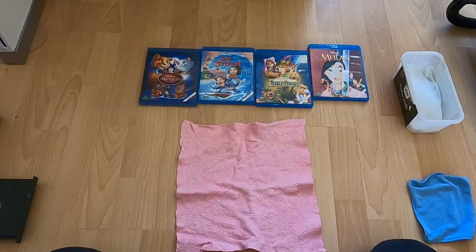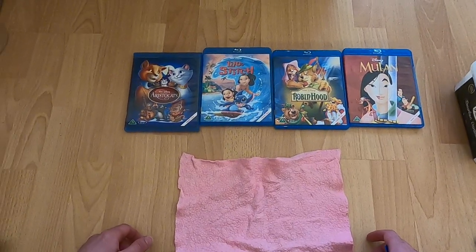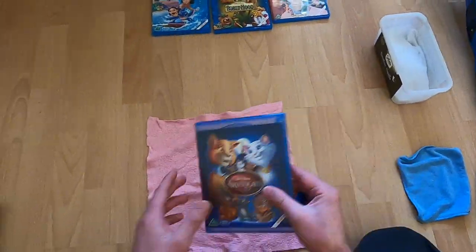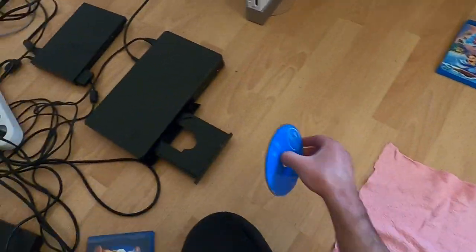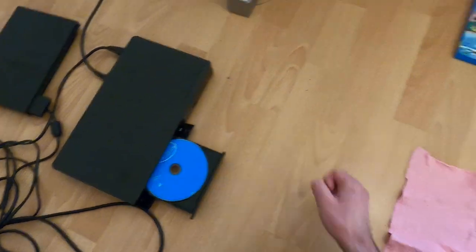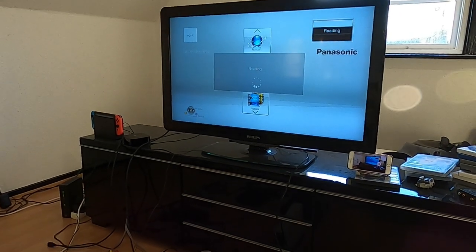I have some Disney Blu-ray discs here and I'm trying to decide which one I should destroy. I think I'm going to go with Cats because I don't see that very much. This Blu-ray video is working and I'm just going to prove that by putting it in. You can see there are like no scratches, and let's put it in the machine and see if it's playing. Step number one: check that it's working.